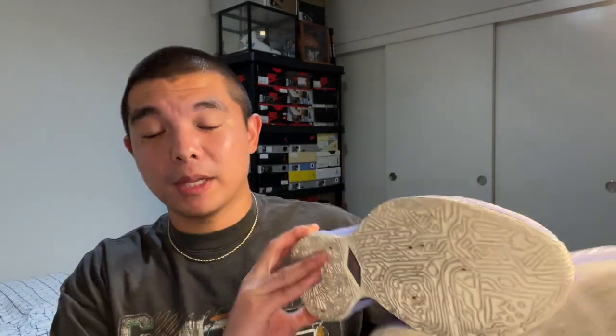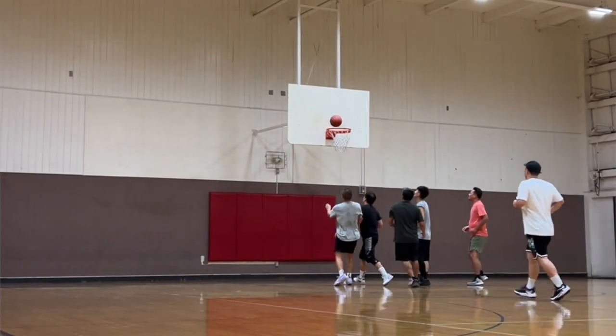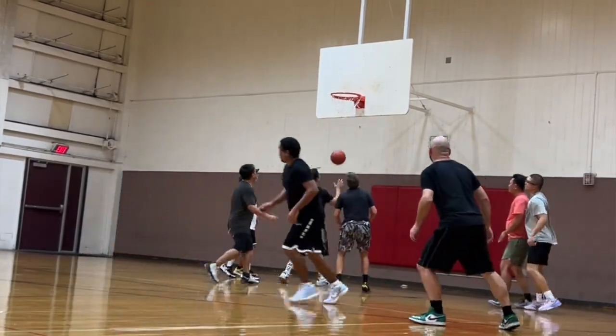I play on that exact same floor, and that alone solidifies this traction setup. It does pick up a lot of dust, but it's a very easy wipe. Despite the grooves being pretty close together, the dust does not affect performance much — I probably wiped once every hour over a three-hour session, which is really good. I did have about two slips, but I don't mean actually slipping — more like slipping to a stop. That was due to the floor. The traction has a very high squeak, stops on a dime, and you can actually move in the shoe.